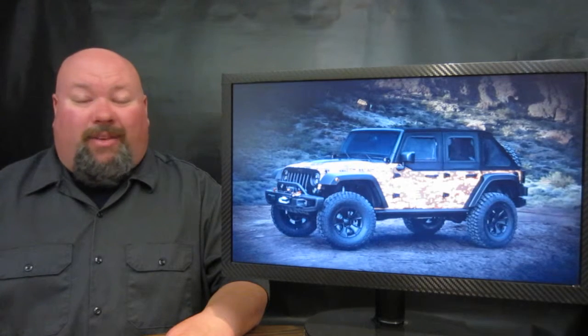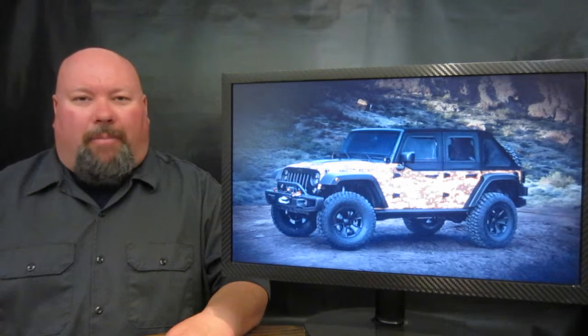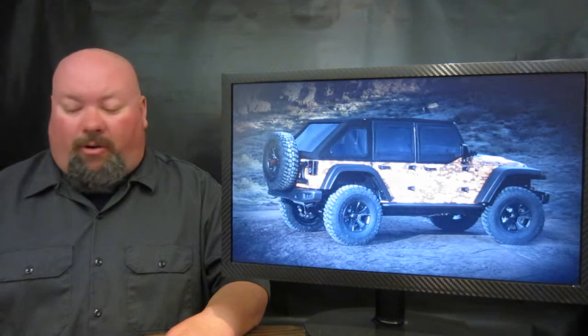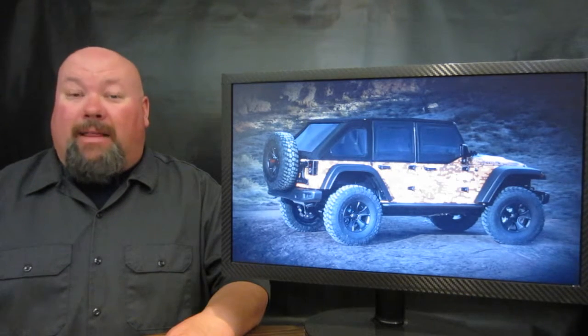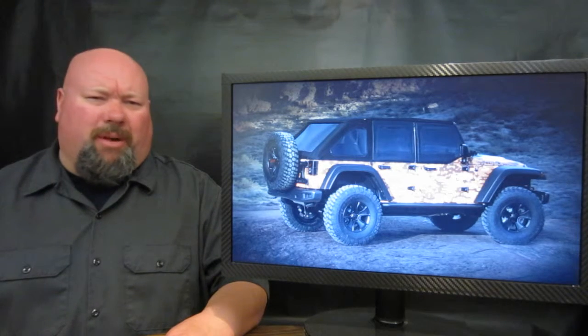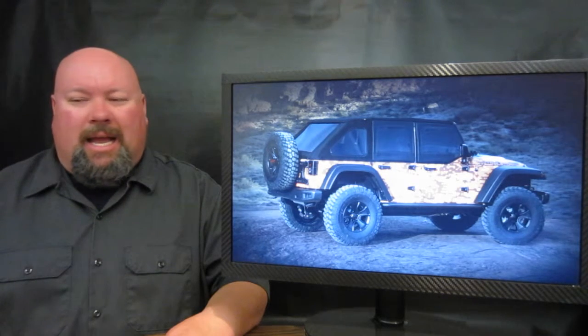Next up is a vehicle you can actually build yourself — a brand new 2016 Jeep Wrangler JK. The Jeep folks have basically taken the Mopar catalog and shook it over the top of this machine, and every Jeep part has fallen onto this vehicle. One of the heads of Jeep says if there was a piece in that catalog they didn't use, he couldn't tell you what it is. It comes with two inches of lift, Fox shocks on all four corners, 17-inch wheels, and 37-inch tall tires. If you voice your opinion at the Moab event, this paint scheme or wrap could go into the Mopar catalog so you can put it on your own Jeep JK as well.